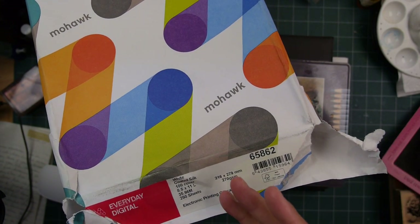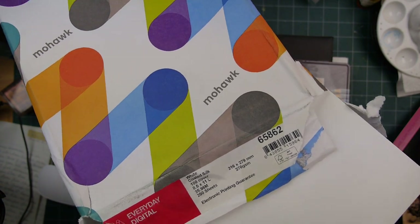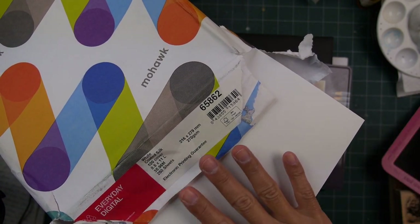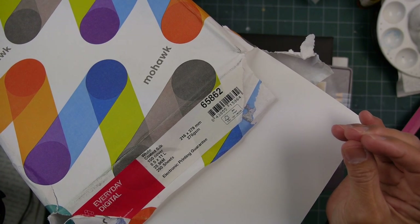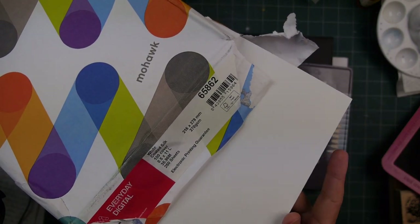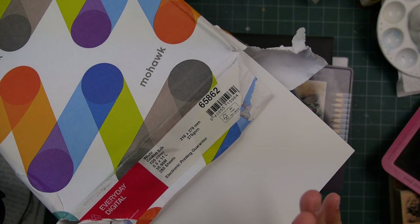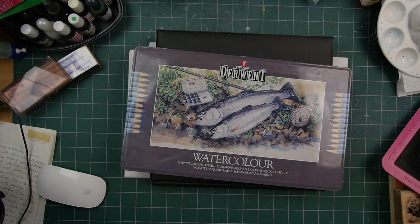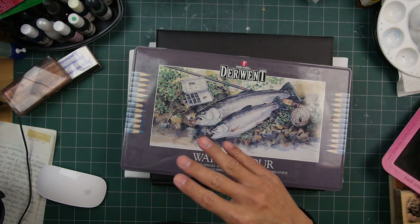There's White Coated Silk and probably matte — I don't know if there's an Everyday Digital glossy, but White Coated Silk has the benefit of being slightly coated. It's a cardstock with a clay coating plus a little extra coating similar to glossy but very minimally applied, so it's much closer to matte. It's matte-based enough to where you can apply media such as colored pencils really well.